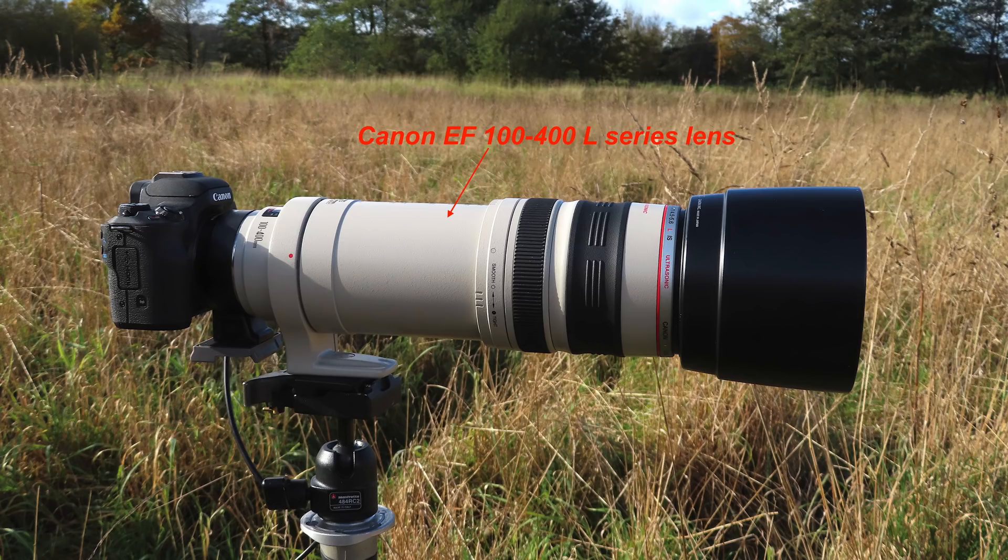I also wanted to look at the image quality difference when shooting with the Canon EOS M50 using an adapted EF lens — in this case the 100-400mm L series lens — set to its 400mm position. Combined with the crop factor of the camera when shooting 4K, it gives an effective focal length of about 1000 to 1100mm, which would be ideal for wildlife. Tests with that lens at 400mm shooting video look incredibly sharp, but it's quite a combination to carry around.